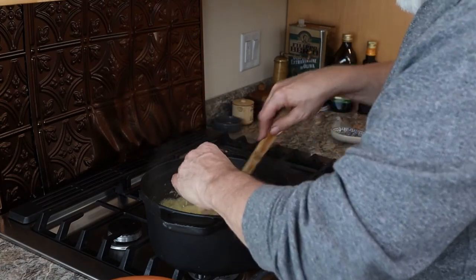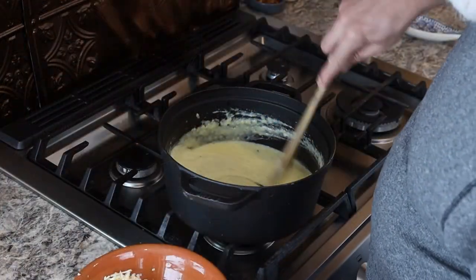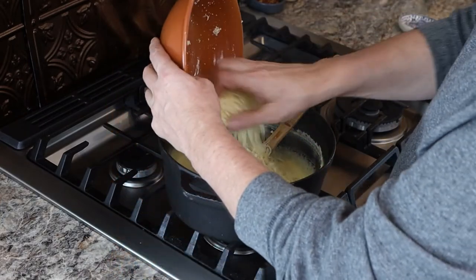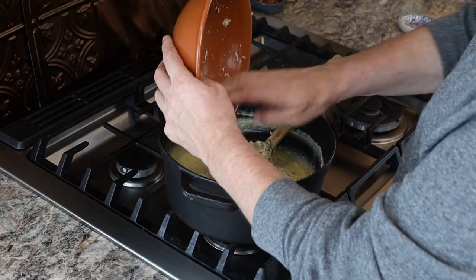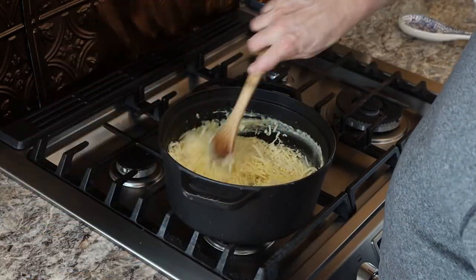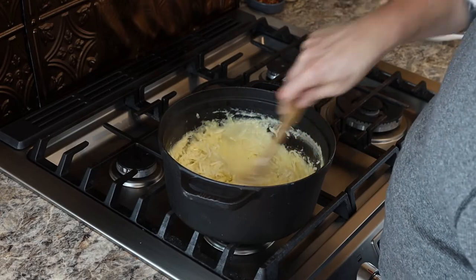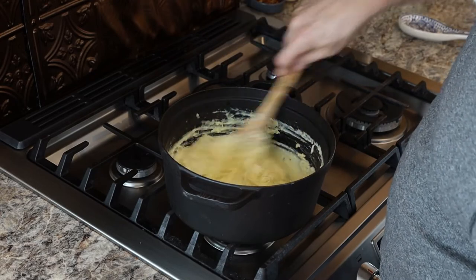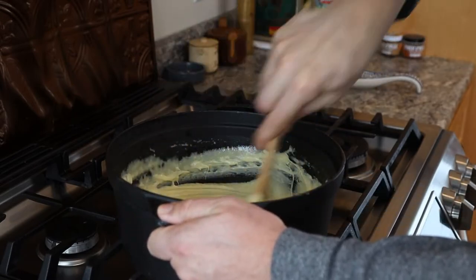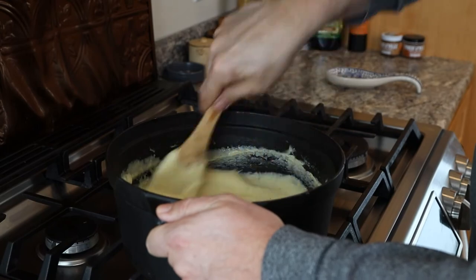Over low heat, you want to just keep on stirring and you're going to keep adding and adding all of this cheese. I like to use a soft cheese — in this particular case I used a raclette. You could use Gruyere, you could use cheddar curds; really any cheese like that is going to be wonderful. And you're just going to keep stirring it over a low flame for about 10 to 15 minutes.